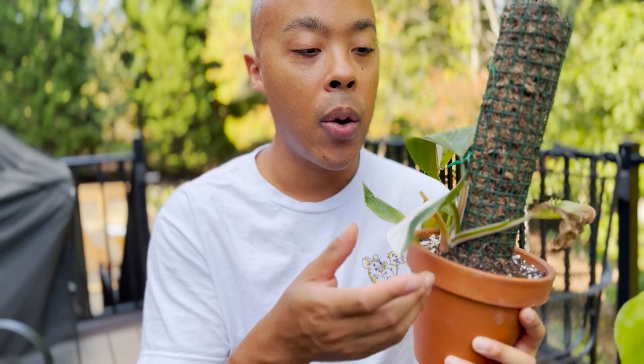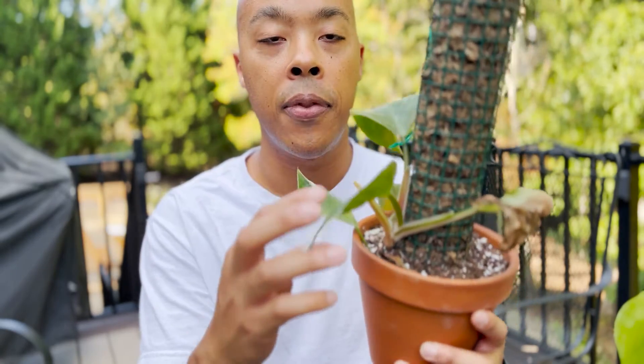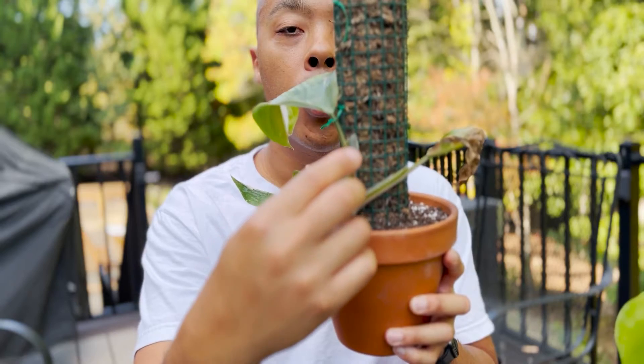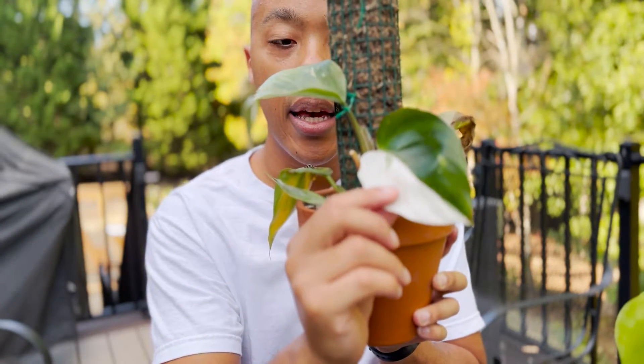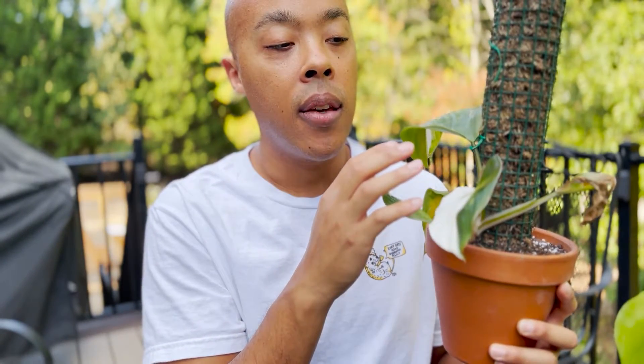I am going to have to readapt this plant to indoor environments during the winter, and I'll be very careful to acclimate it over two or three weeks so I don't shock it. Just look at this leaf — even the margins have beautiful white color. It's half white, half green, and there's a new leaf emerging. I've also put this on a totem because I want to encourage bigger leaves. The bigger the leaves get, the more gorgeous this plant is ultimately going to be.